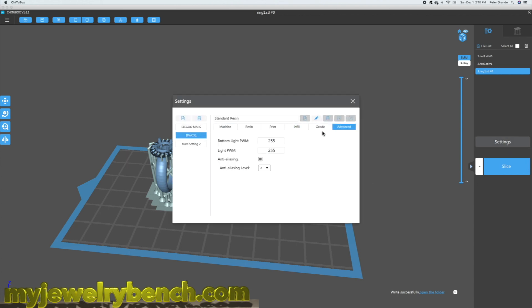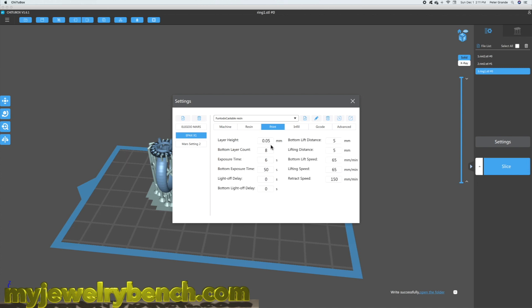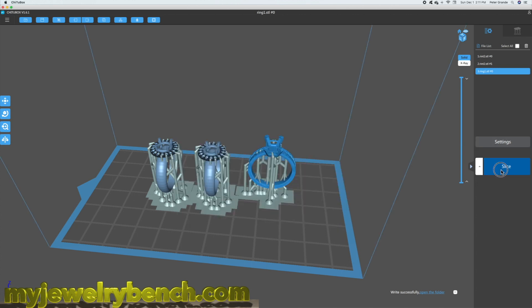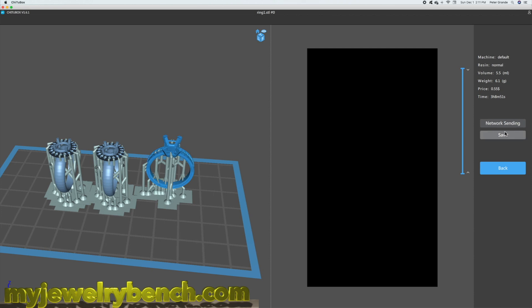On the Epyx, we're going to use the exact same recommendations from the manufacturer for this particular printer. We'll change the resin over to Fun2Do Castable Resin, machine set to Epyx 1, and $99 per liter. This printer gets a 12-second exposure time. Bottom layer count is 5, bottom layer exposure is 65 seconds. Infill is solid, and in advanced settings, anti-aliasing is set to 2. Let's slice this up and save it.